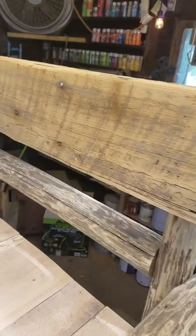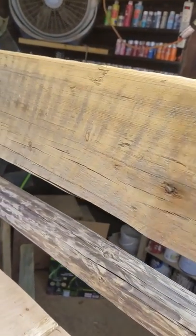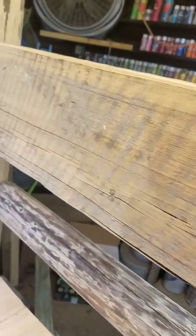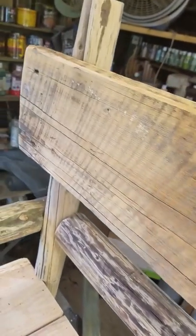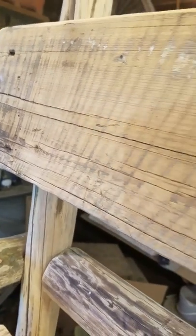And this old piece of wood here come off of a very old barn. Very, very old piece of wood. That's a good one right there. You can see the old saw marks.